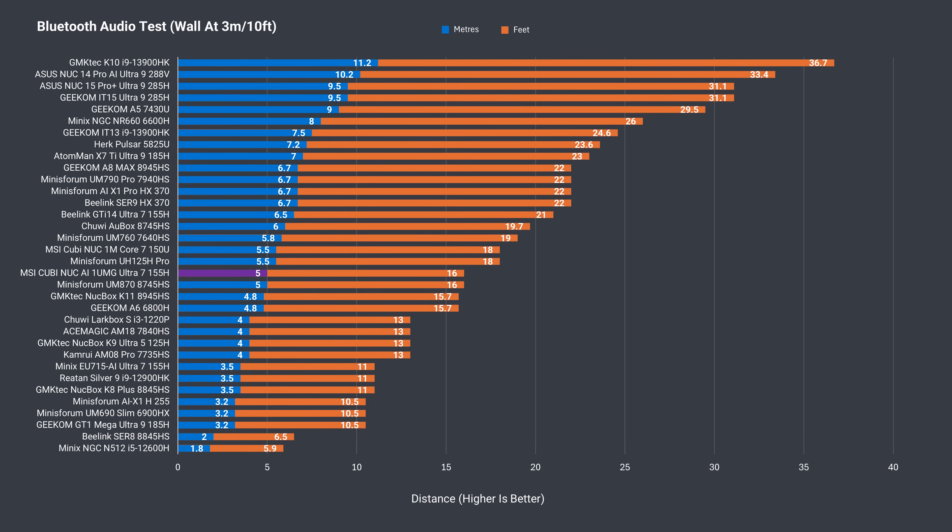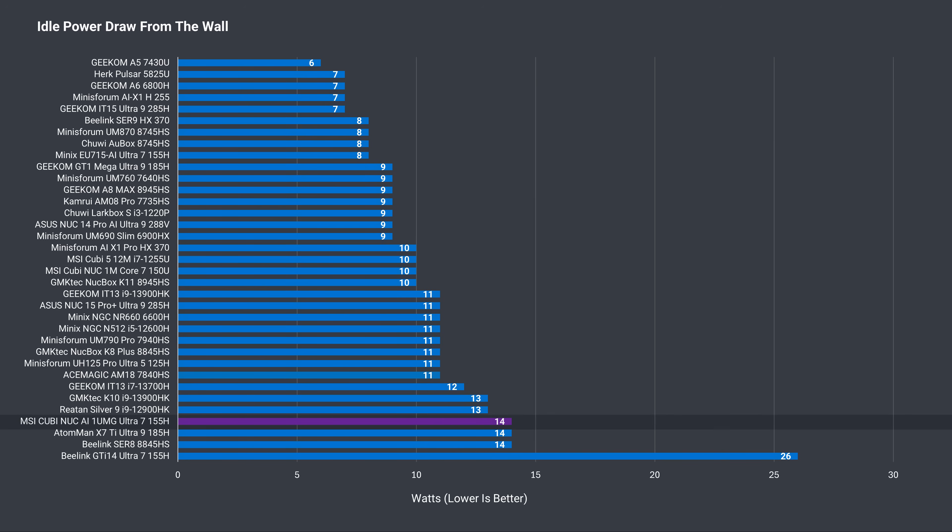Bluetooth range maxed out at 5 meters or 16 feet, which is around average and similar to last year's model. Wireless range was also fine at 12 meters or 39 feet from the router using the 5GHz band, with no dropouts or latency issues during a full game of Valorant. Idle power draw of 14 watts is on the high end, up over the previous Qubi NUC.